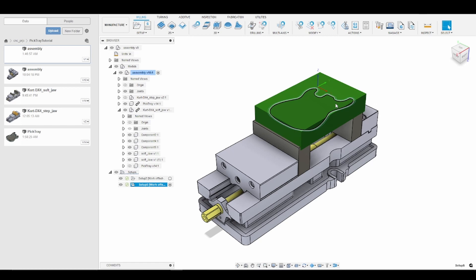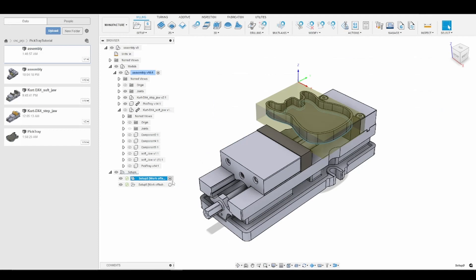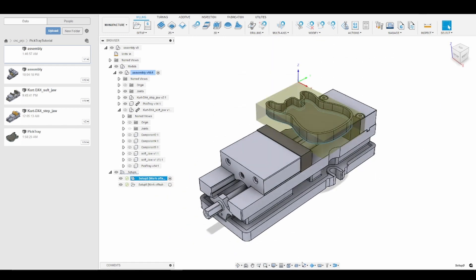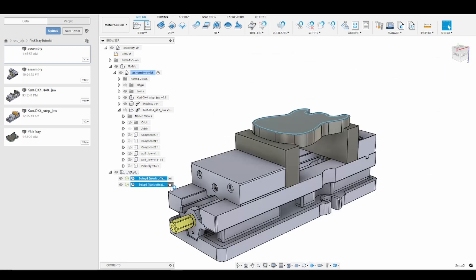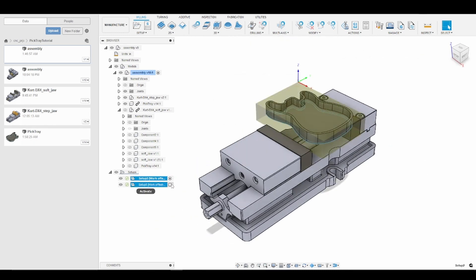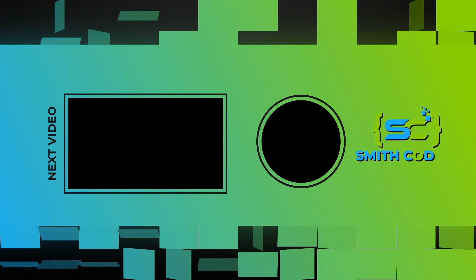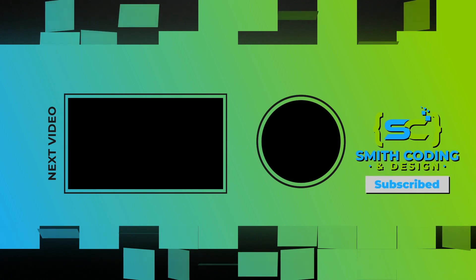The other great thing about the two-vise method is that we can seamlessly toggle between op one and op two in the Manufacturing tab. If you're unable to do this, go to Synchronize Active Setup and make sure everything is checked. That's it for part two — in the following tutorials we'll get into the good stuff: the tool passes and seeing material being removed on the Tormach. Thank you for tuning in and I will see you shortly.